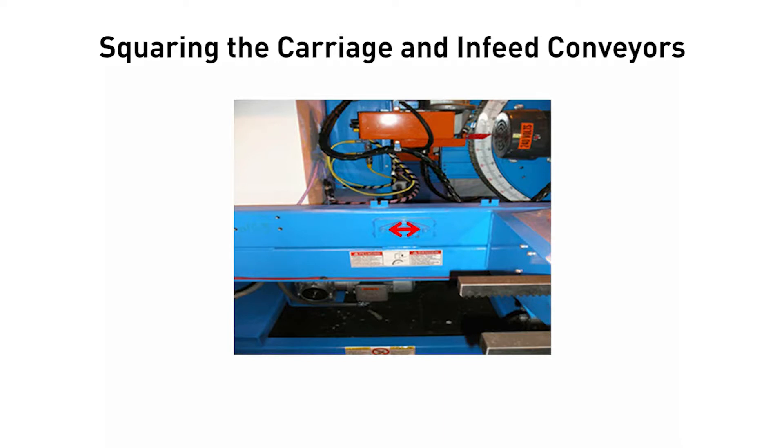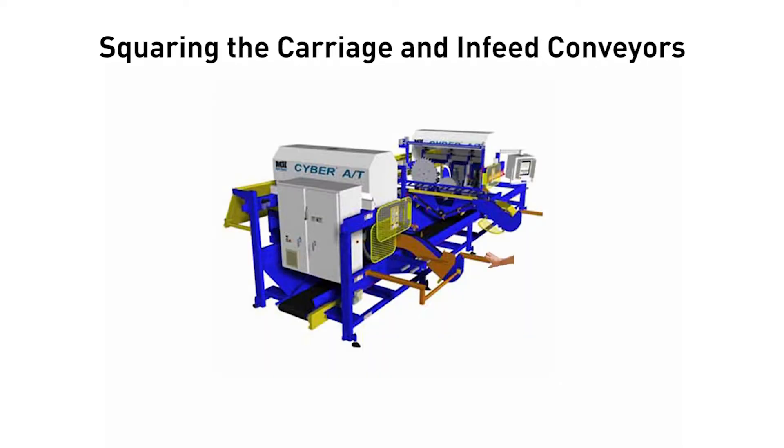To do this, remove the two bolts from the flange bearing on the operator's side that supports the infeed conveyor driveshaft. Now you can move the infeed conveyor by hand to the measurement needed. Replace the bolts and the bearing.